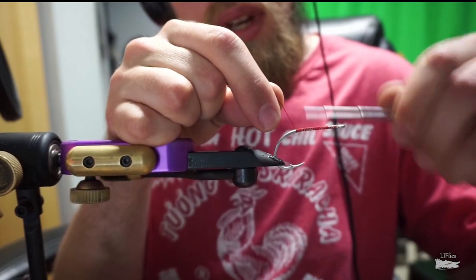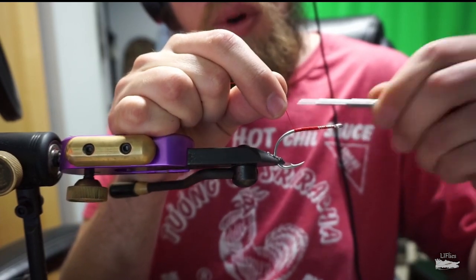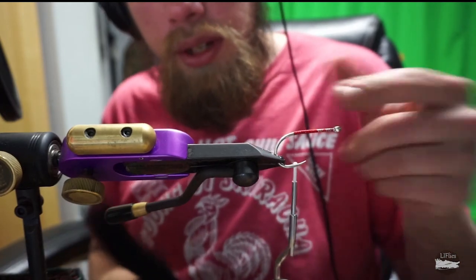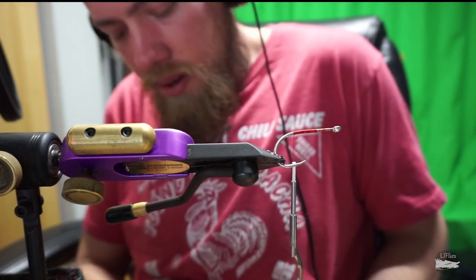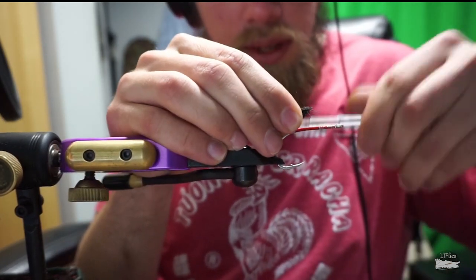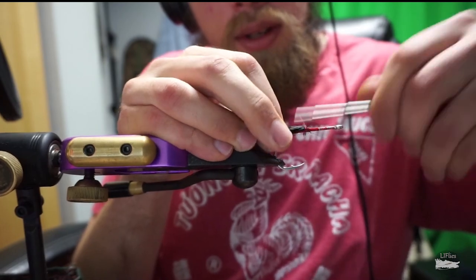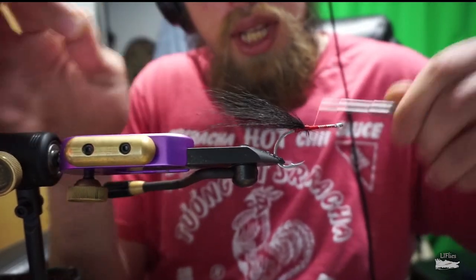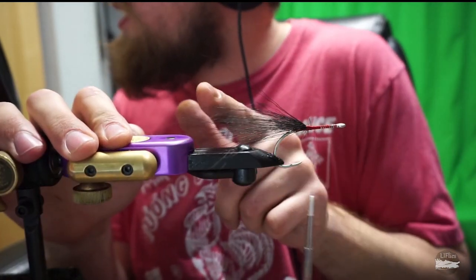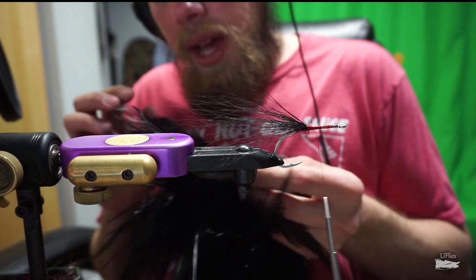We start off by getting our thread built up on the hook to have a nice base. Then we take some black bucktail and do a little base for the saddle hackle, tying it right out around the hook point like so — open that up. Now we have a little base here for the saddle hackle.